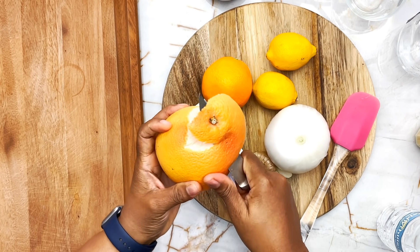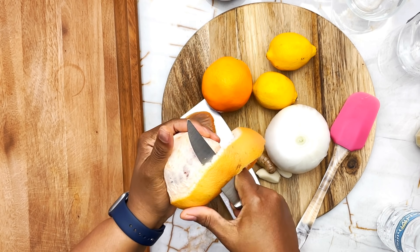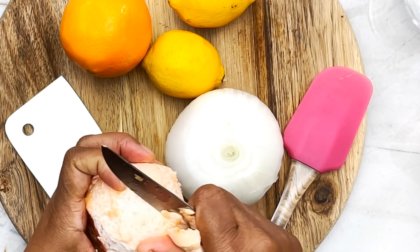All I'm gonna do is peel them — I've already washed them, so you want to make sure you wash them properly. Then I'm just gonna peel them, add them to a blender, add some water. So I'm gonna peel my grapefruit. You're just gonna peel your grapefruit and go as close to the flesh as possible, because the white part or the pith can be somewhat bitter, so you want to remove as much as you can. But the pith does contain a lot of antioxidants, so I'll leave a little bit.